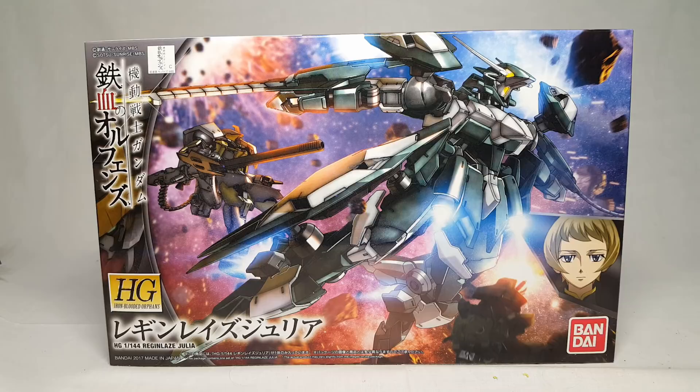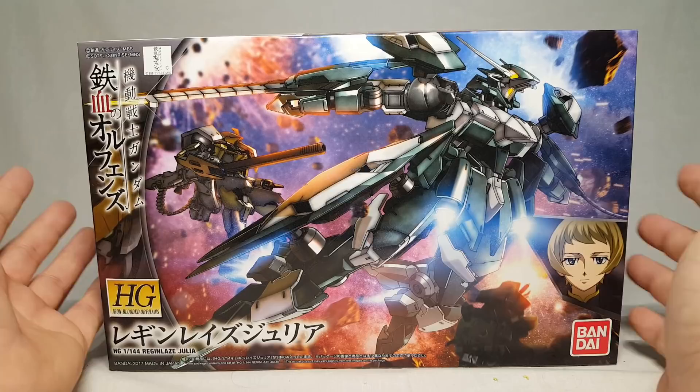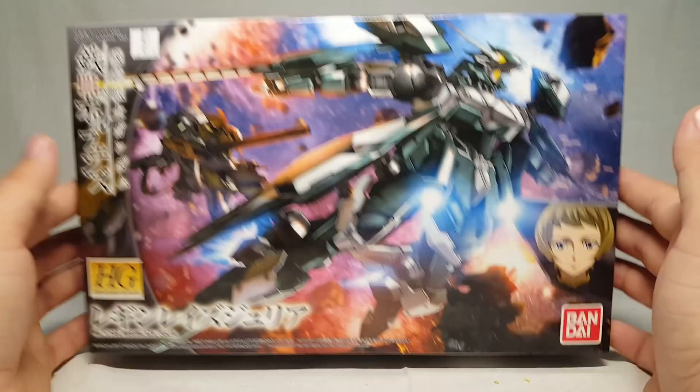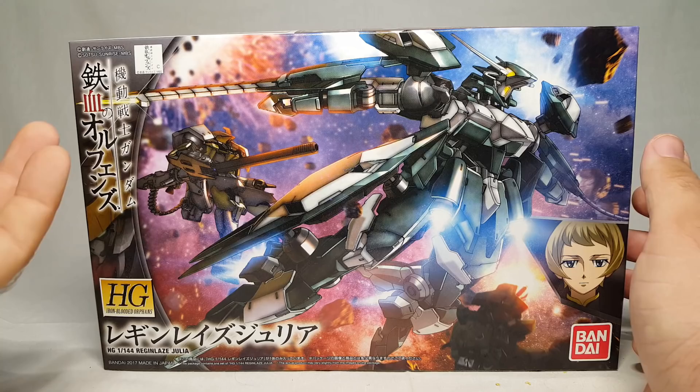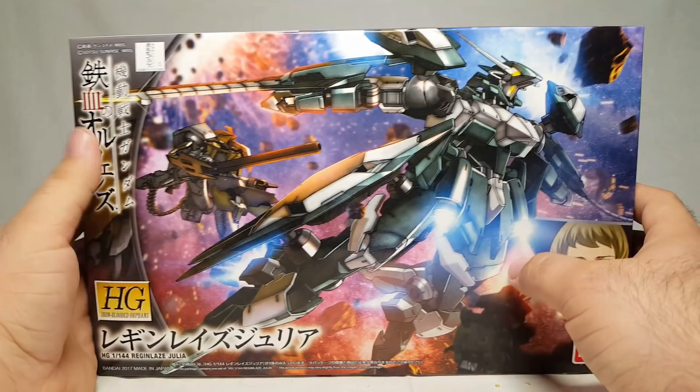What's up guys, so today on this Shoki Reviews we're going to finally take a look at the HG Region Lays Julia from Gundam IBO Season Two. If you guys recall in my best and worst list, this actually came in fairly decently, being that much better than the regular Region Lays. So let's go ahead and take a look.